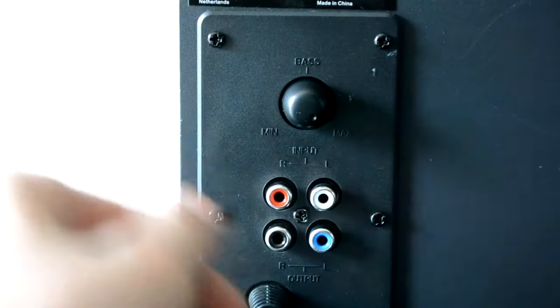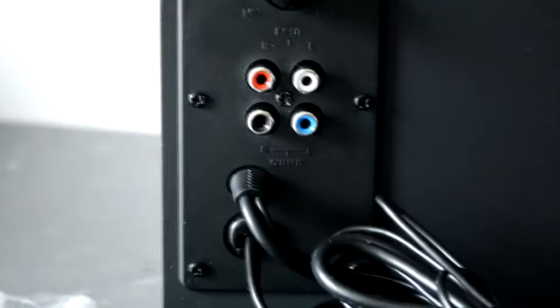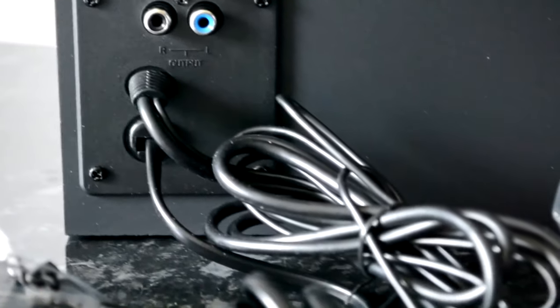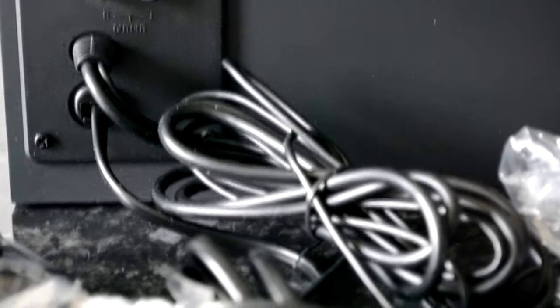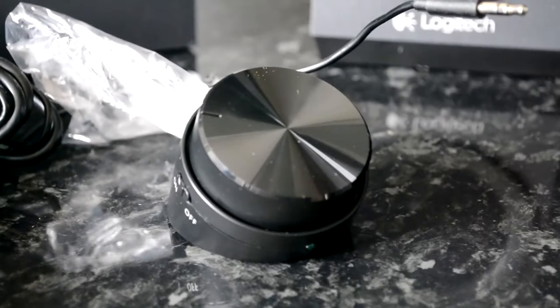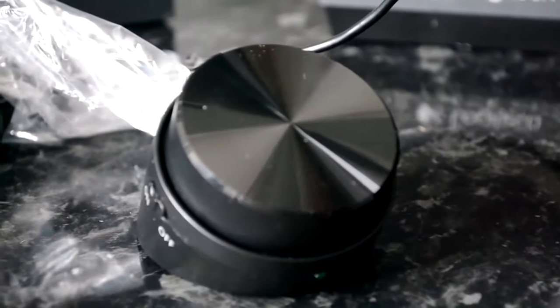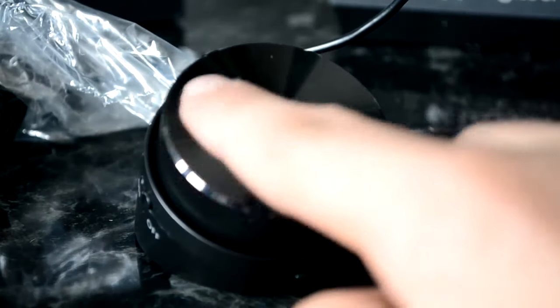On the back of the subwoofer there's a bass control, an RCA input connector, and also a connector that comes out of the back and connects to the control knob. The bass knob is very useful because it means that if you're getting late at night you can turn it down. The desk knob has an on/off switch on the left, a headphone output on the right, and the main knob controls the volume.